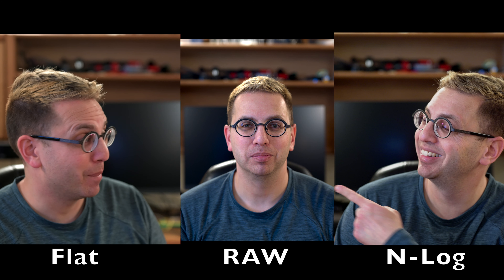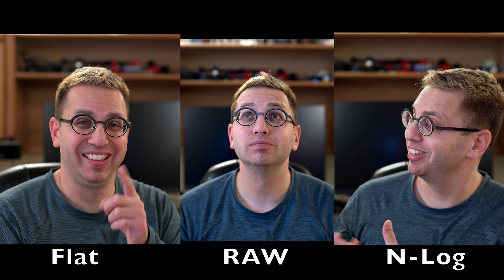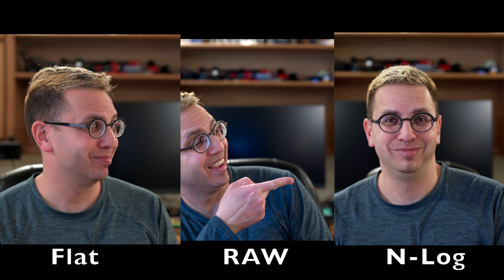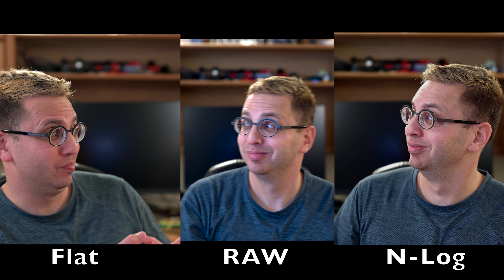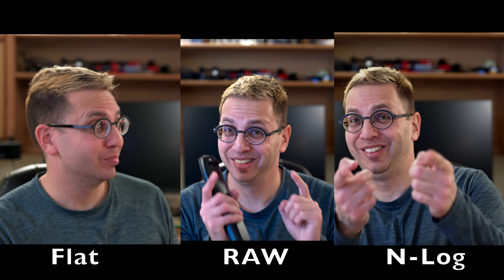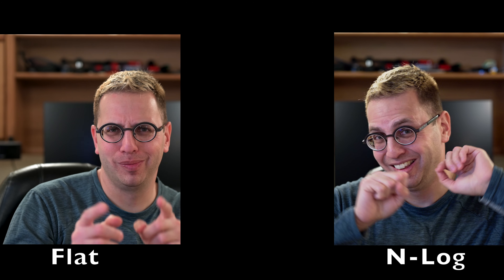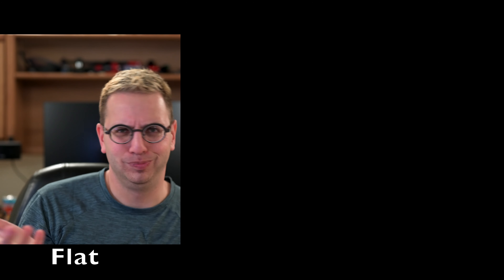So let's do a side-by-side and check it out — it's pretty easy to see the differences between the three.